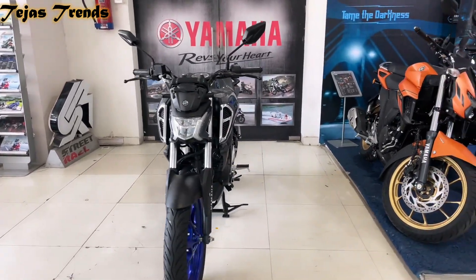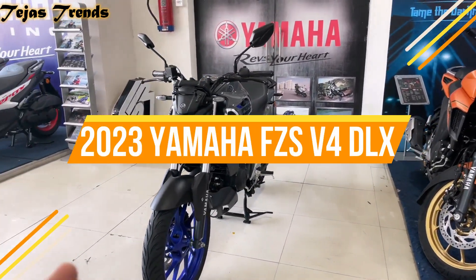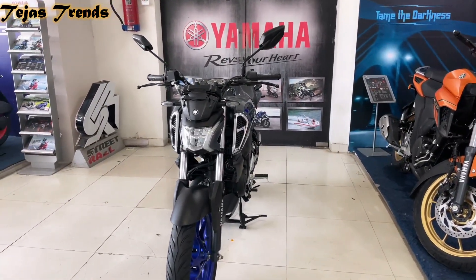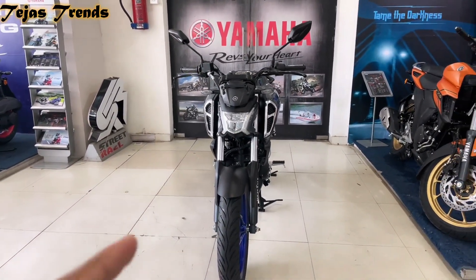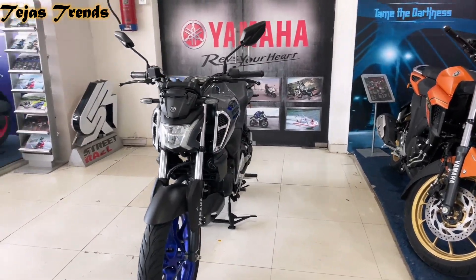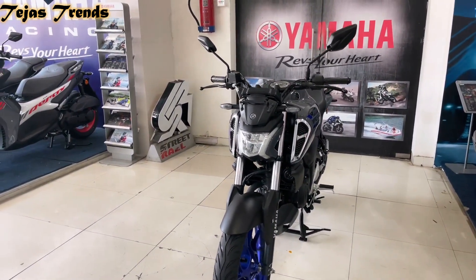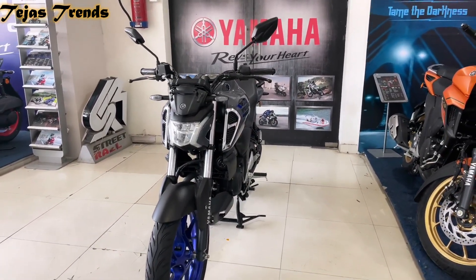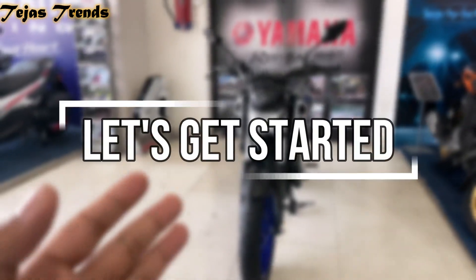Hey guys, welcome back to another video. Today we have the Yamaha FZ-S V4 Deluxe model. Special thanks to Tanushka and Kestopur for helping me out. If you have seen any Yamaha and you belong to the Kestopur area, all the contact details of the showroom are in the description. Call them, then go to the showroom and have a look. Now let's start with the video.